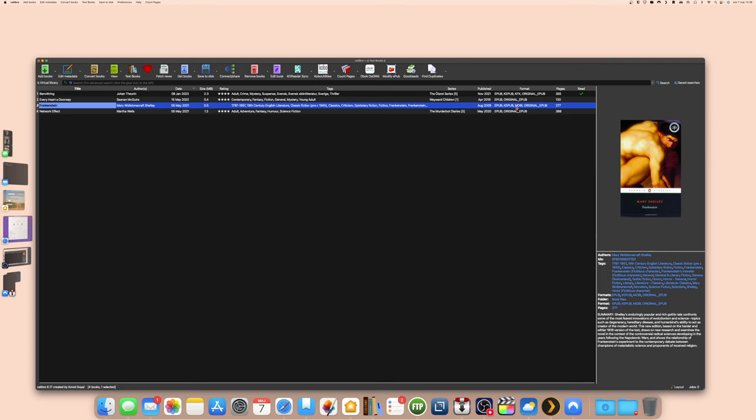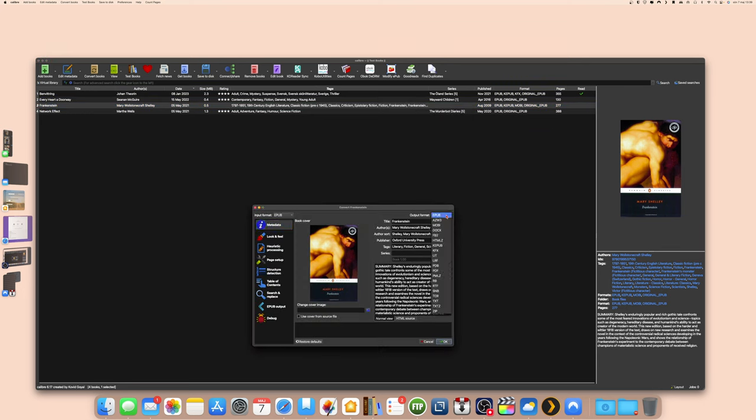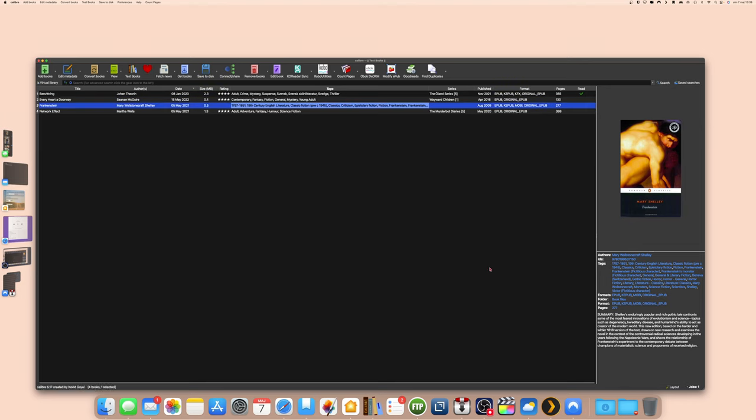Now it's been converted to a KEPUB file. I can also convert it to KFX. It takes quite a long time to convert to KFX, but it can be worth it because KFX is a modern format with many typography settings — you can change fonts, text size, and a lot of other settings. When the conversion is done, it will show up as KFX here too. Please like this video — okay, bye!